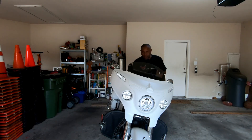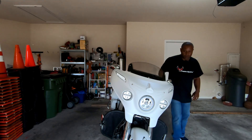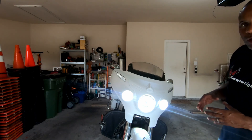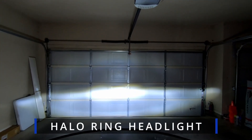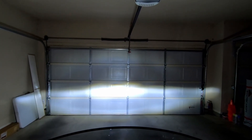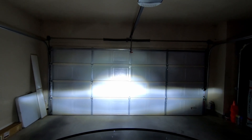I got everything buttoned back up again. Let's go ahead and turn these lights on and see what they look like. Man, I really like that look — it really changed the look of the bike with that halo right there. And this is just the headlight by itself. Even with lights from the parking lot, you can see it gives pretty good coverage from side to side.